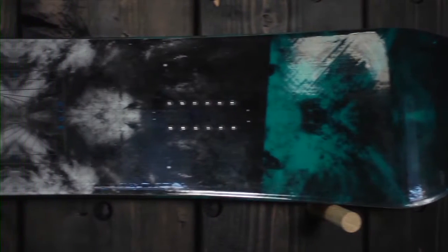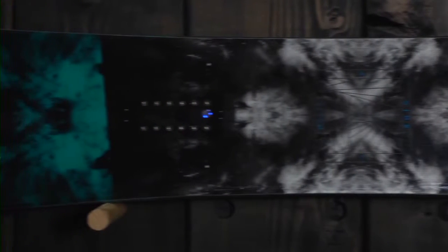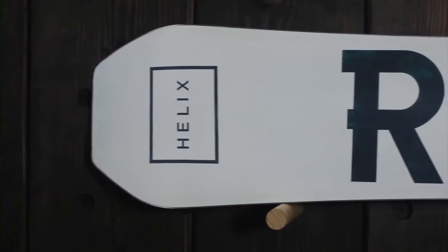The Helix is a really unique board in the Ride line. This is the only snowboard in our line that has an asymmetric sidecut. What we mean by asymmetric sidecut is the sidecut on your heel side edge is going to be a little bit tighter than that on your toe side edge, and that's going to allow you to really dig into your heel side carves and makes this a really versatile twin shape.